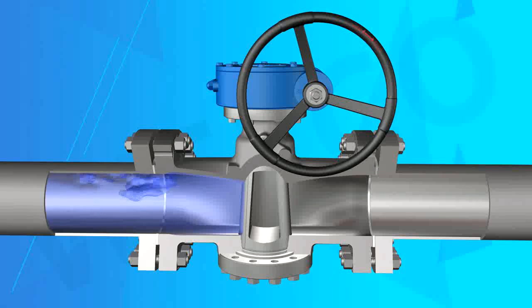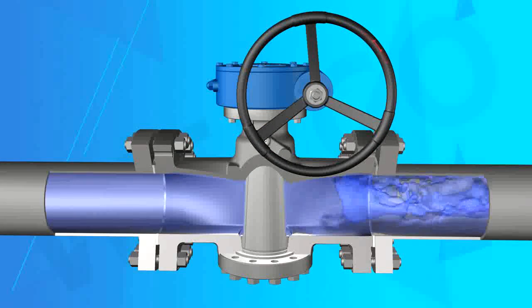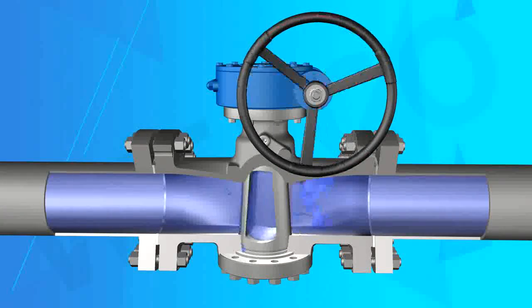C. Under high temperature conditions, the thermal expansion of the cock can be absorbed by the lifting mechanism, avoiding sealing damage.